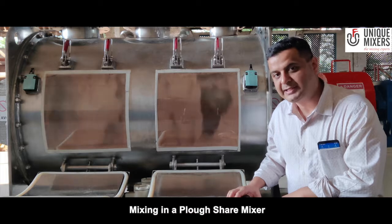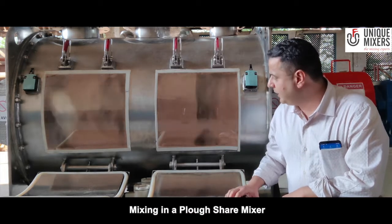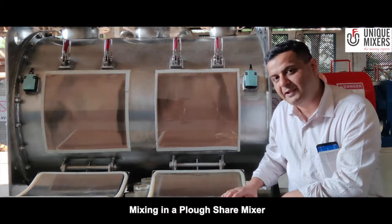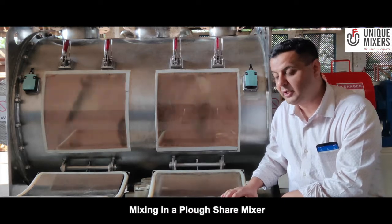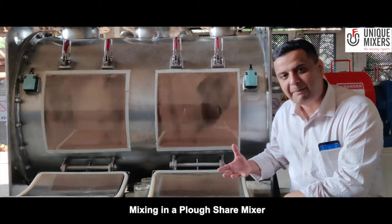The material is fluidized, causing random movement of particles, and you can see how the material is getting mixed. That's the advantage of having a ploughshare mixer with fluidization — the effect of gravity is utilized and you can have rapid mixing.